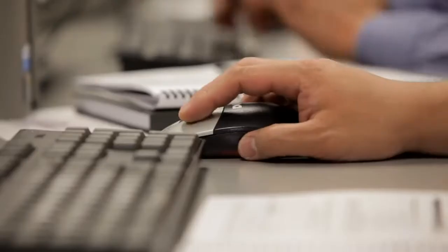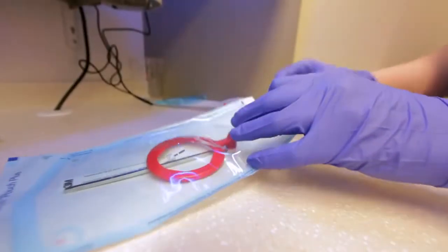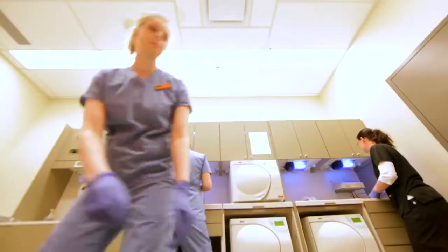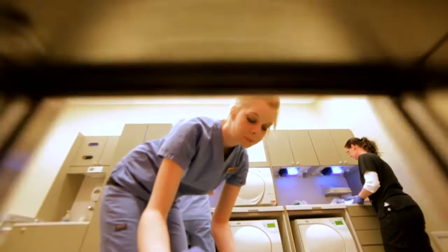That's why SAIT offers an online program to prepare you for the specialized role of a medical device reprocessing technician. The medical device reprocessing technician program has had a long history at SAIT — we've offered the program in some form for over 30 years.